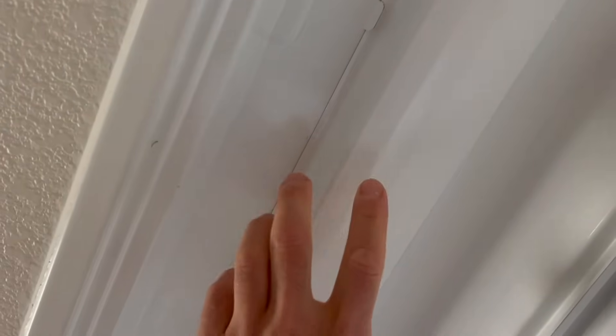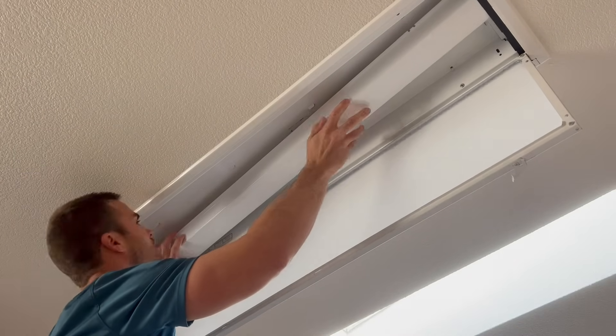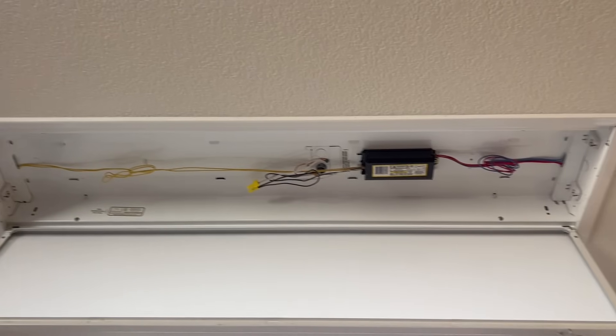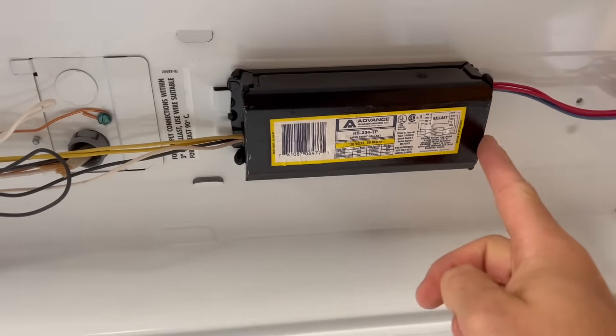With the bulbs out of the way, we'll need to access the ballast and internal wiring, which is normally covered by a panel in the middle, like this. You can give it a squeeze and it should come off the upper tabs that are holding it in place, which will allow you to remove the whole thing. Here you can see all the exposed wiring, and this black box in the middle is the ballast.